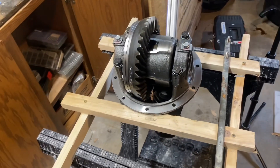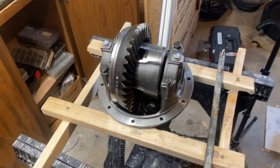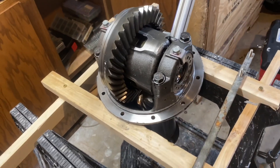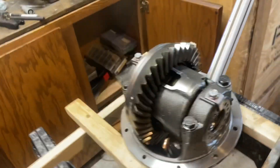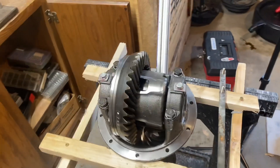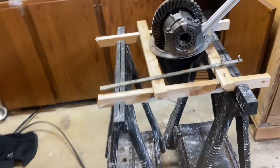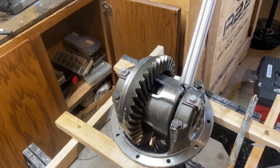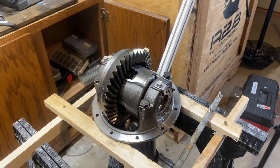I decided to make a video for checking the backlash and basically rebuilding this rear diff. Even though this was a new old stock complete unit, it was missing the thrust blocks inside, which means I had to take everything apart, pull the old LSD apart to get the thrust blocks out, and then put them into this unit. Now I'm going to go over checking the backlash and doing the grease pattern test on this rear diff.